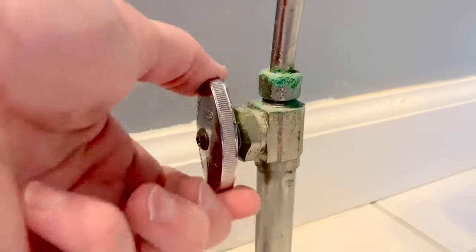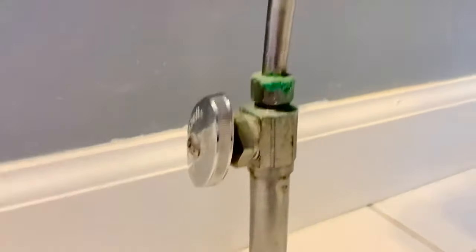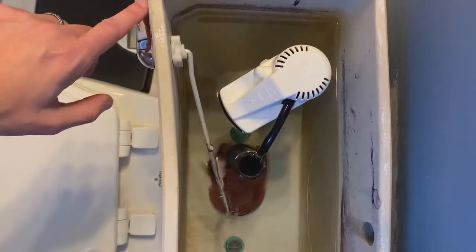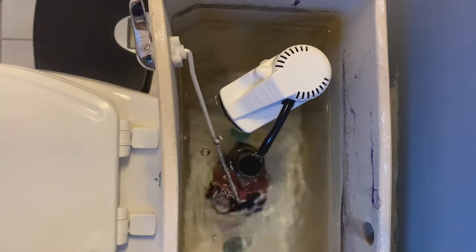The first thing you're going to want to do is turn off the water supply to the toilet by turning the valve clockwise, then remove the toilet tank lid. Next, flush the toilet and hold the handle down to drain all the water out of the tank.